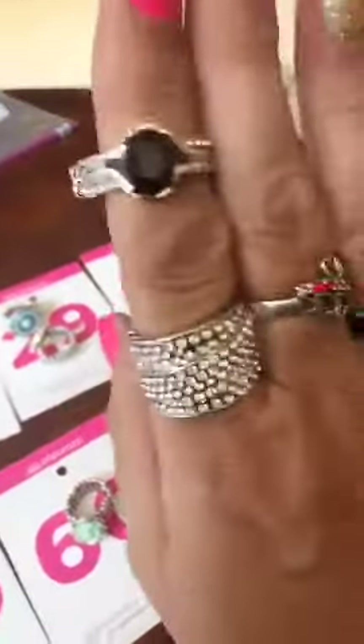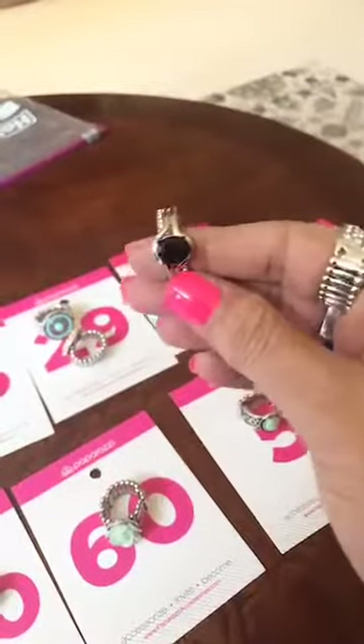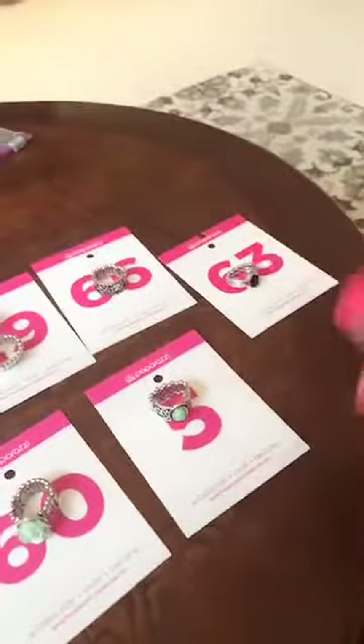Number 63 — this one is a round black stone, it's got your bling on the sides, and it's a thinner back. That one's going to be number 63.